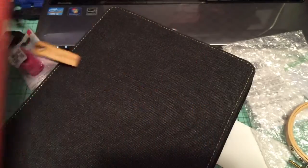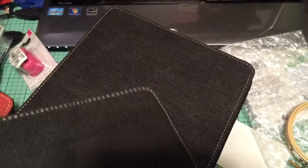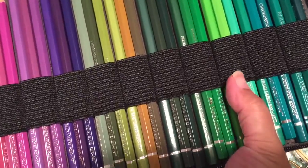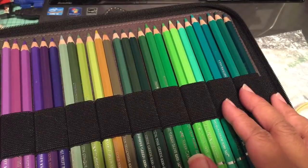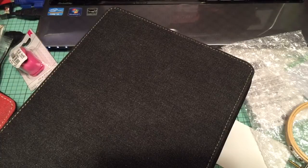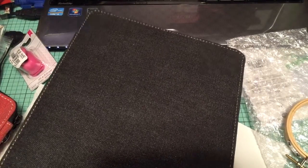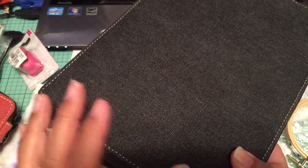Then I have another 120 case, which holds my fabric pencils and the full set of Prismacolor watercolor pencils. You can fit three pencils per elastic section. There's also an 80-piece set of Zig clean color watercolor markers, and since markers are fatter than pencils, they take up an entire 120 case.